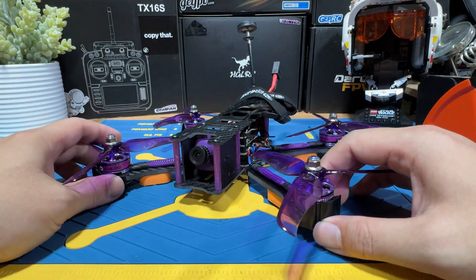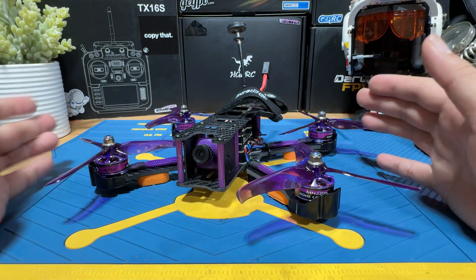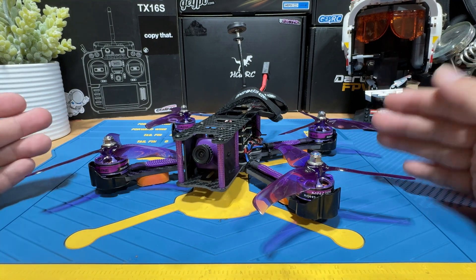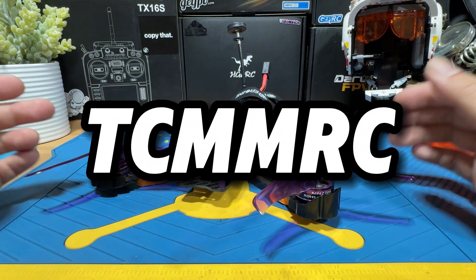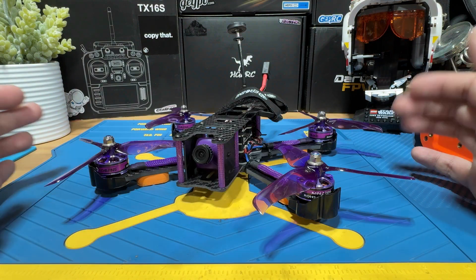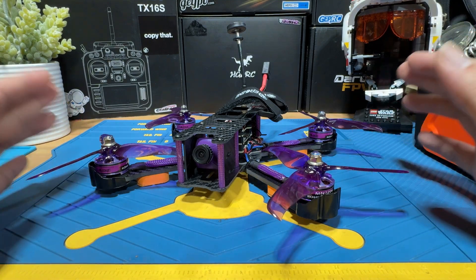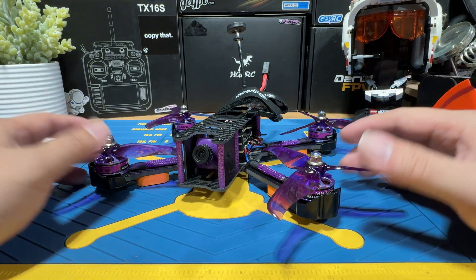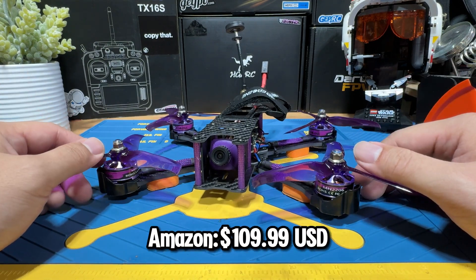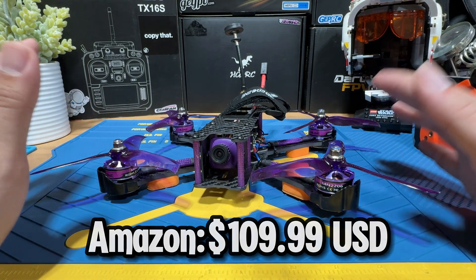In today's video, we are basically checking out one of the cheapest, literally the cheapest 5-inch FPV drone that you can buy on Amazon. This one is coming from TCMMECU. The listing is going to be down below, so if you wanted to click it, that's probably the easiest way to get to it. Last time I checked, the listing is only at $109, so it's a hell of a deal for what you're going to be getting, but there are some catches.